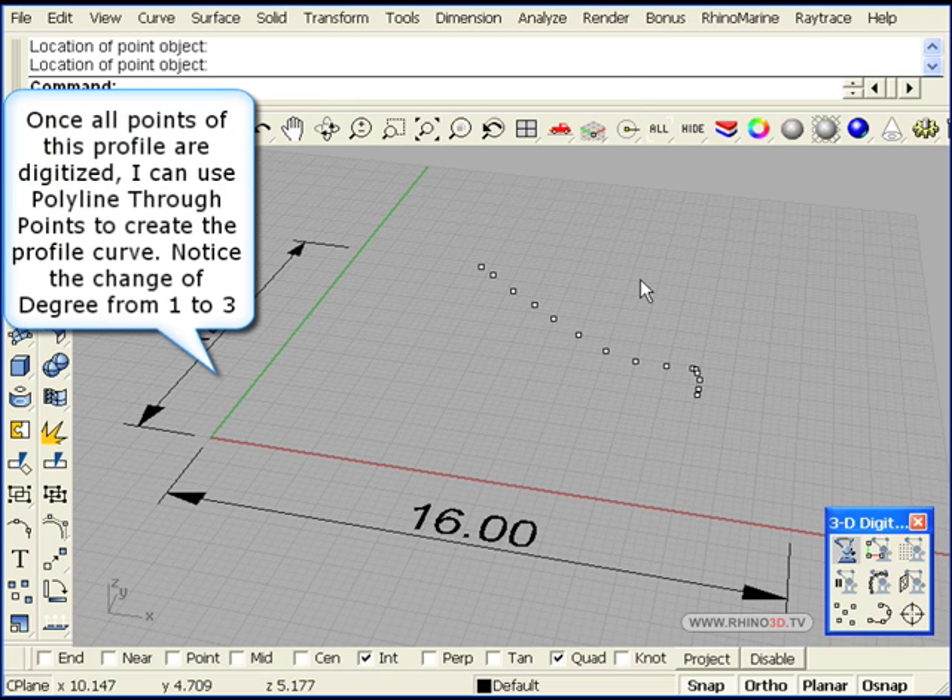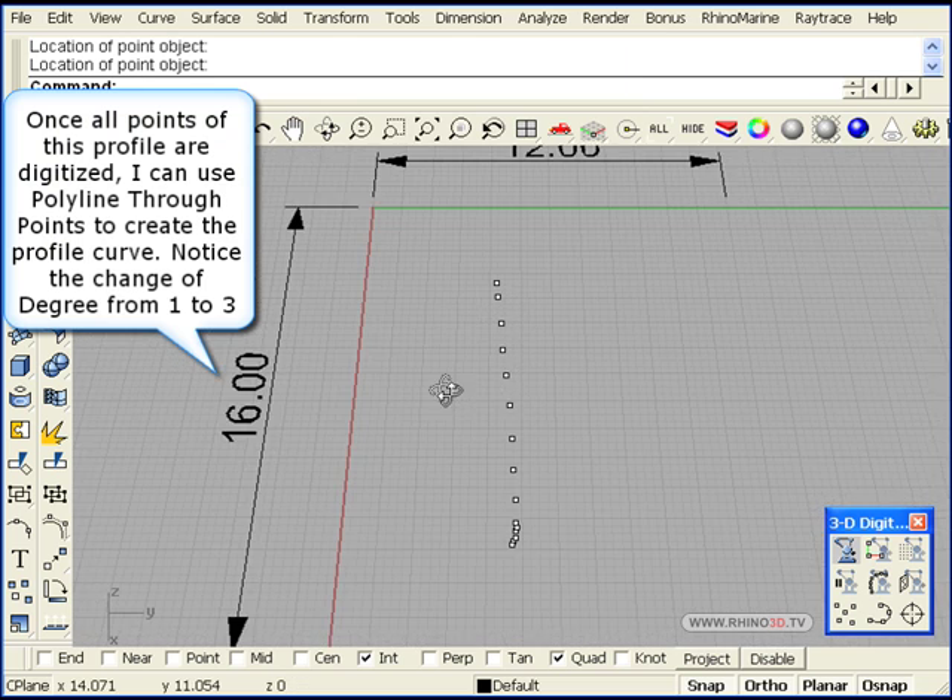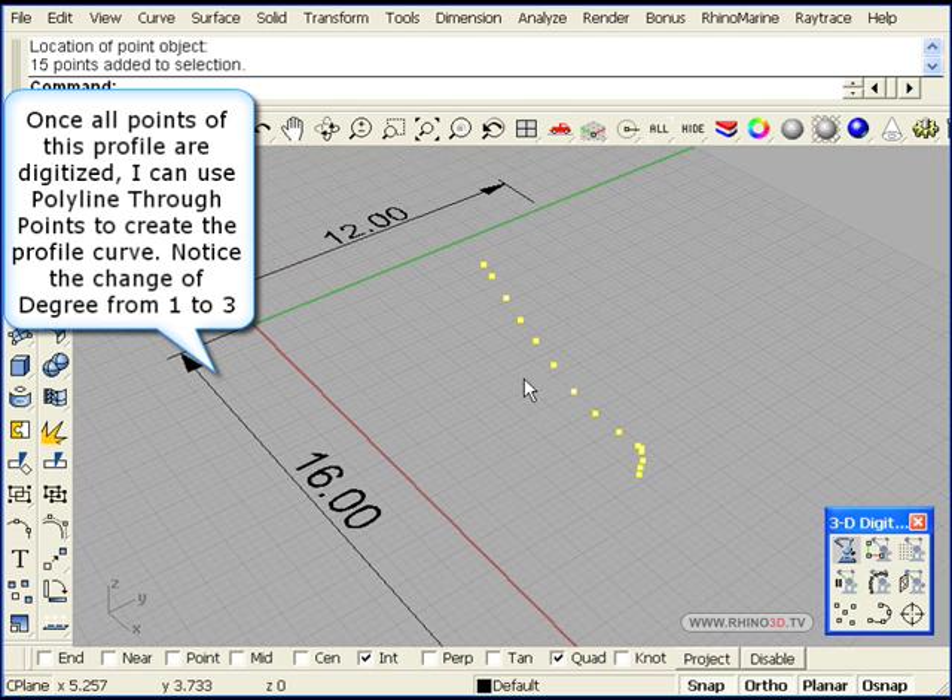Now we can use polyline through points. Selecting all these points together, we can create a degree 3 line or curve that creates a spline.